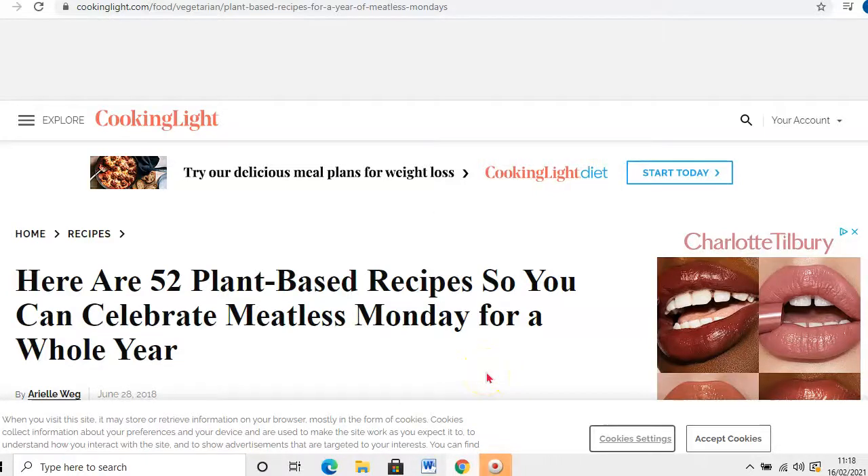Hi guys, you're back with me, Tara O'Meady here from PlantSumo. In this video I'm going to share with you how to get 52 plant-based recipes for free using cookinglight.com.